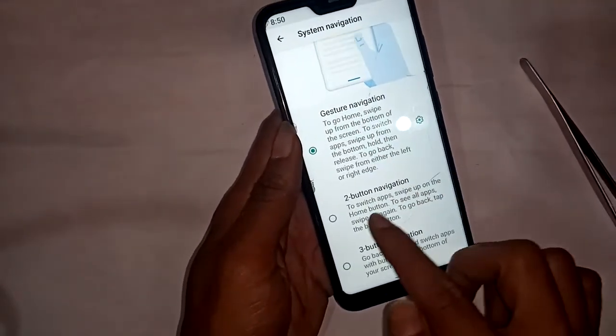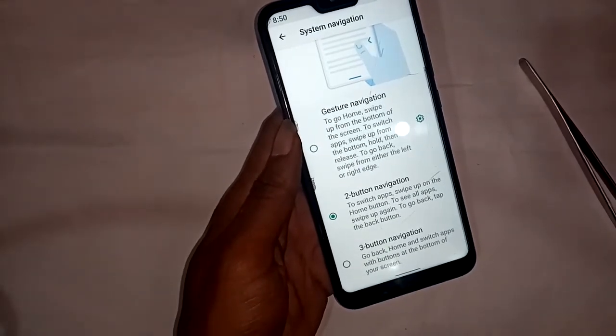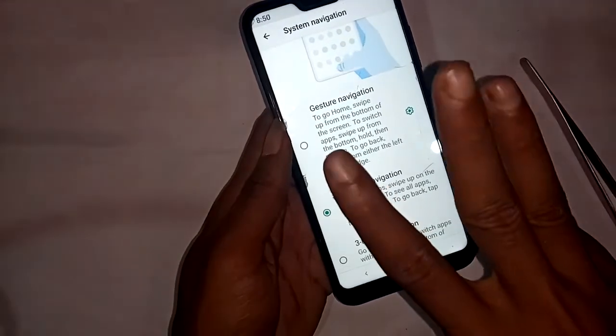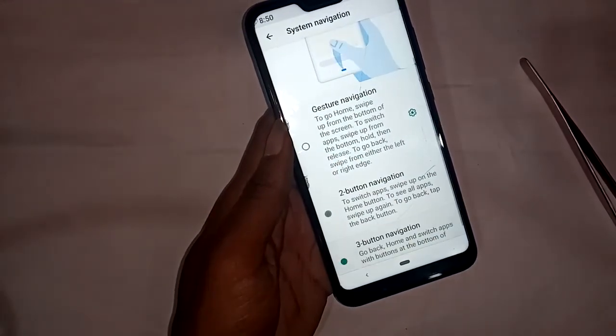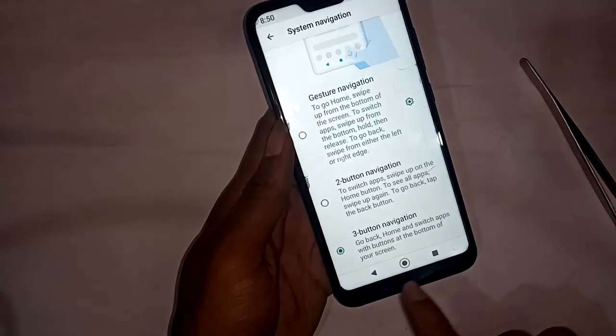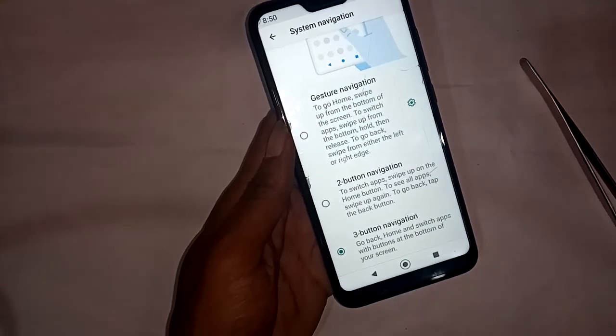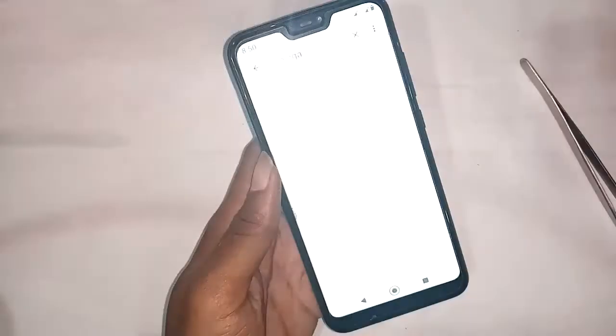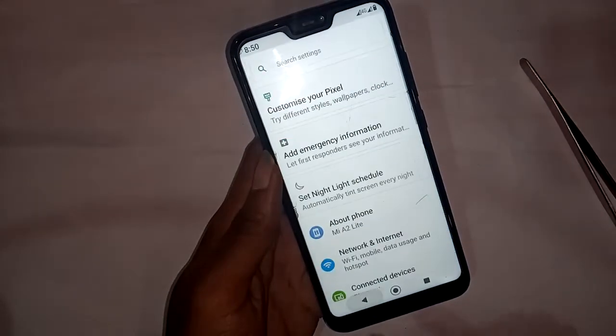The interface shows many options. Click on 'Two Buttons Navigation' and it will show two buttons on the phone. Click on 'Three Buttons Navigation' and it will show the three-button navigation layout.